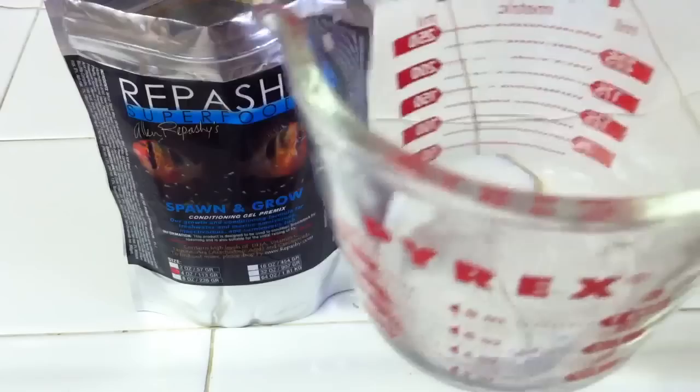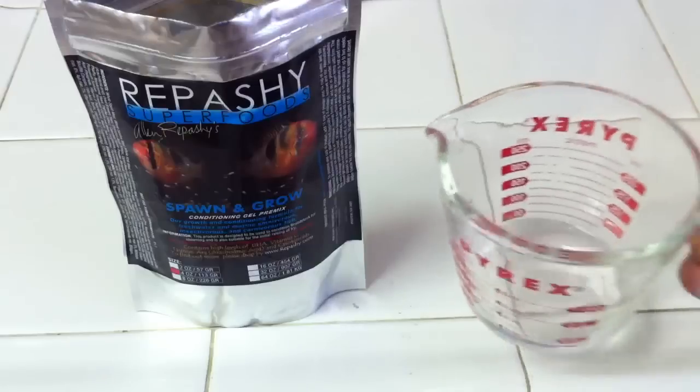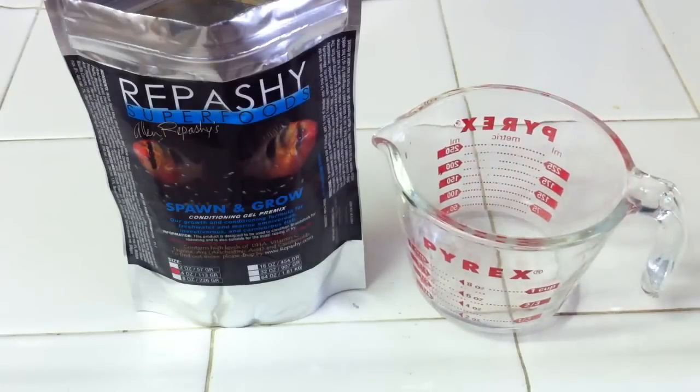I now have my 3 tablespoons of water inside my measuring cup here. And then what we're going to do next is bring it to a boiling temperature. I'm going to be using the microwave. For this much water, I'm probably only going to microwave it for about a minute, but it just depends on how much you're making, because more water takes longer to get boiling. So make sure you have that sorted out.